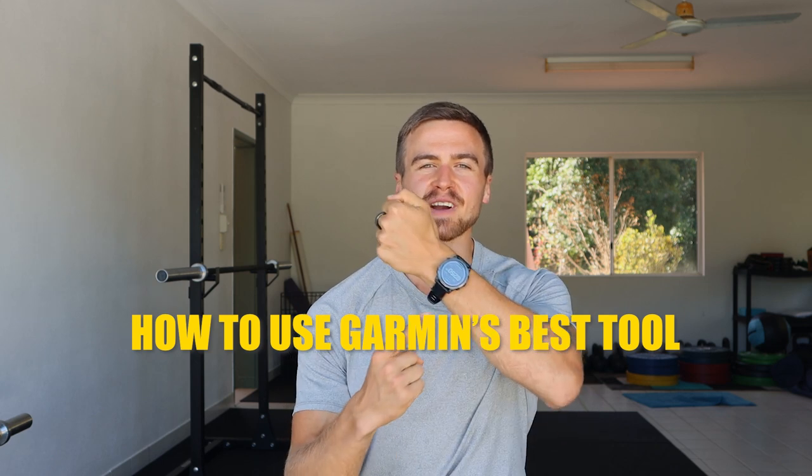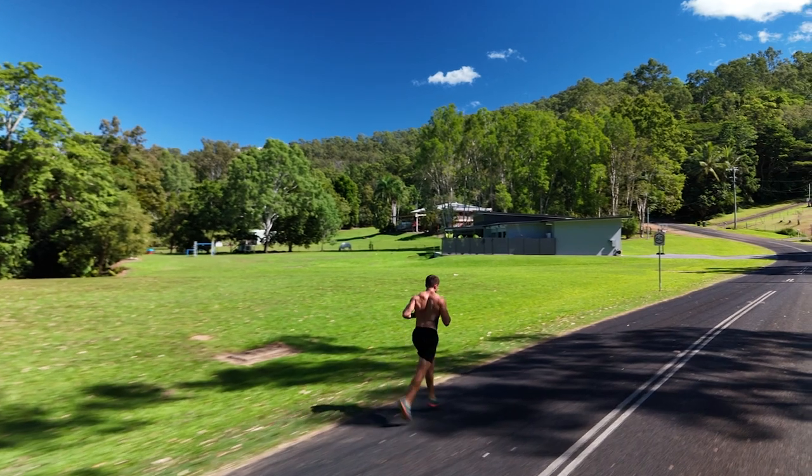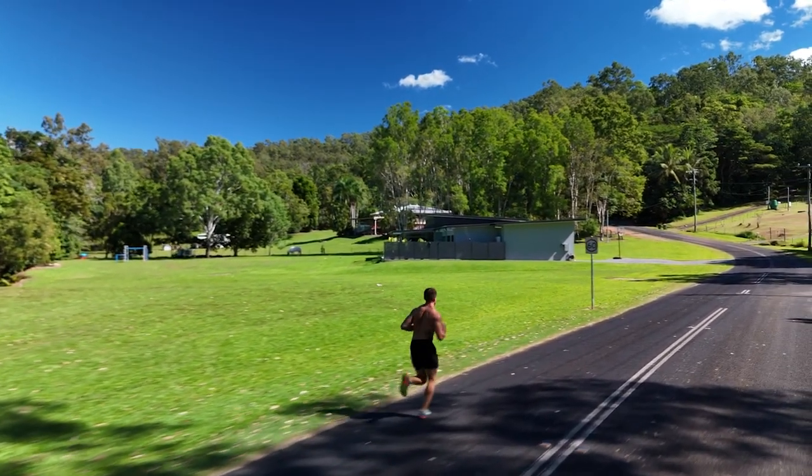In this video you will learn how to use a Garmin tool that you probably didn't even know you had, but it's super useful for achieving peak performance and reducing your injury risk. Even though I'm talking about running because I'm a runner, this applies to every sport that you can track on Garmin.